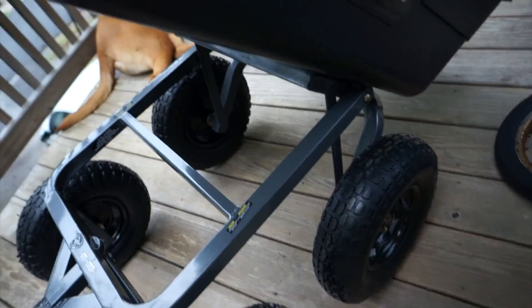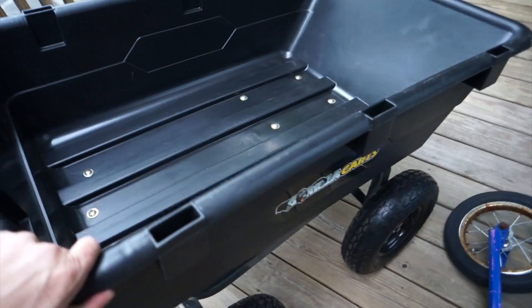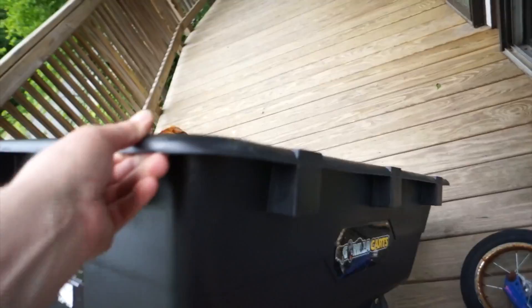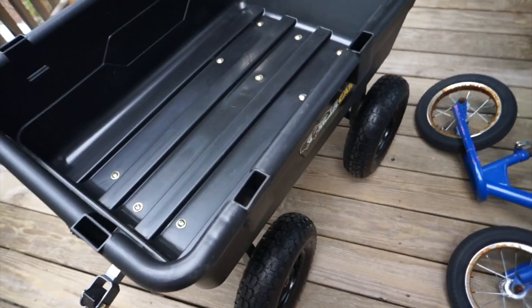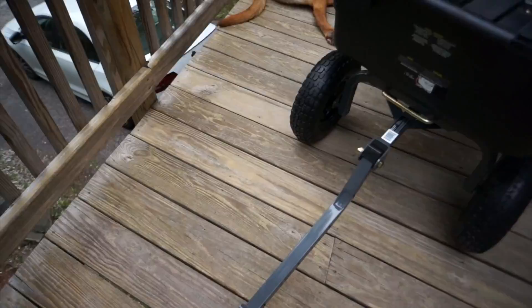A lot of the weight is on the back so it makes the dump really easy. You can see how the wheels come forward — they move in like that — which makes it way easier to dump if it's heavily loaded with logs or something. It actually gets easier as you go because the wheels move in. That's just really good engineering. I can't wait to use it — I've got tons of leaf and log work to move.